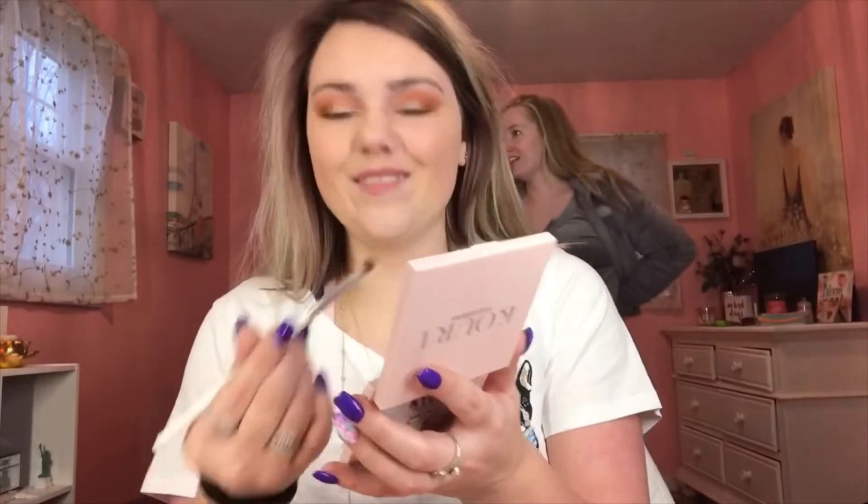And then I'm going to take my Stila Eye Glitter and put that on my lids. It is the color Smolding Satan. And then I'm going to take the color Diamond from my Quart palette and just put that on my inner corners.